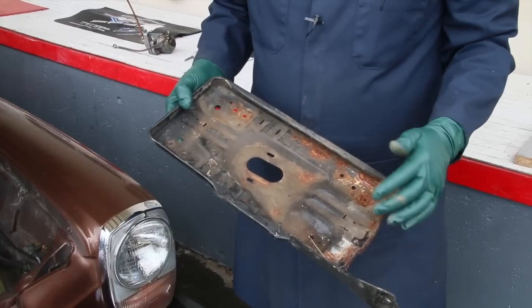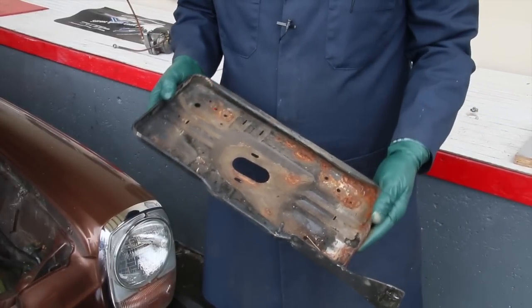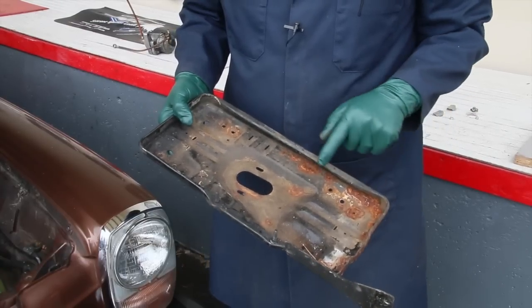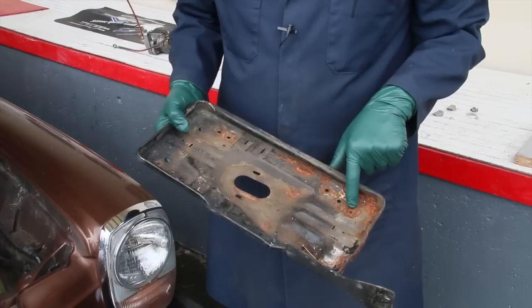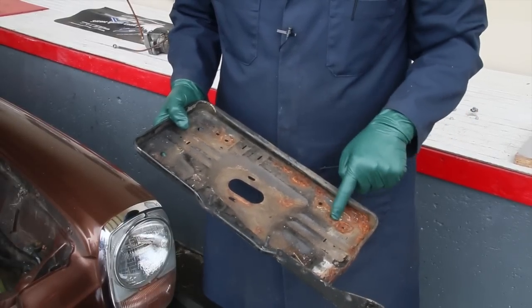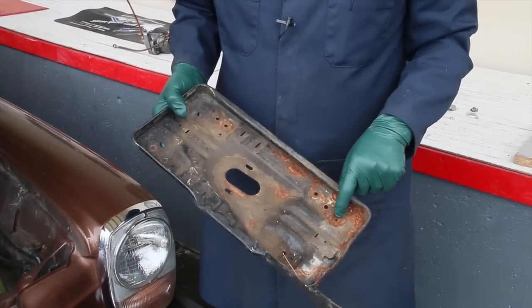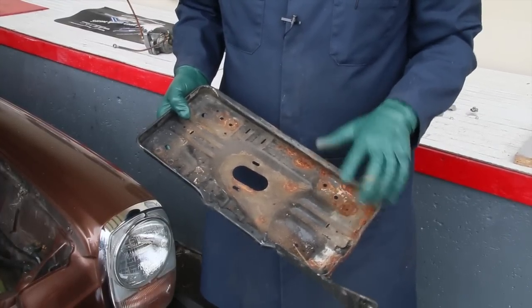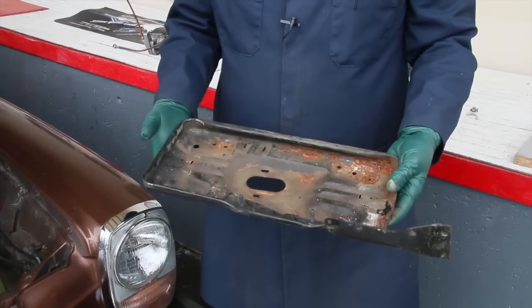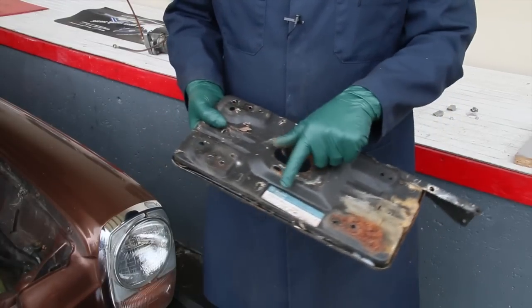Believe it or not, this is quite an amazing looking W115 battery tray for being 38 years old. I'll show you in a minute why, but you can see the rust forming here. This is the drain hole. These are bolt attach points, but look right along this edge and right in this area — if I ignored it, this would eventually rust through. Don't just clean up and coat your battery tray within the car. You want to remove it, and this is why. Look at the backside.